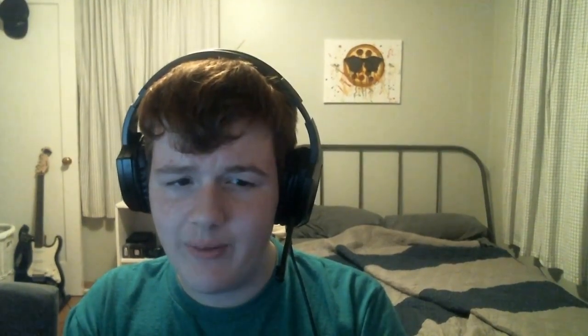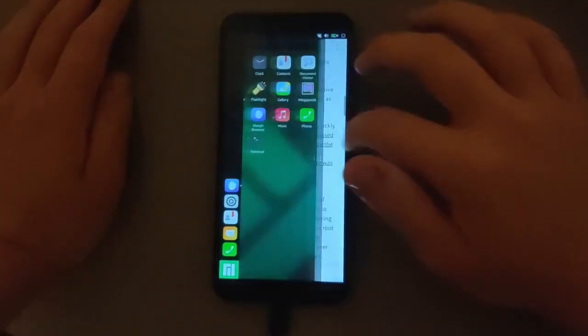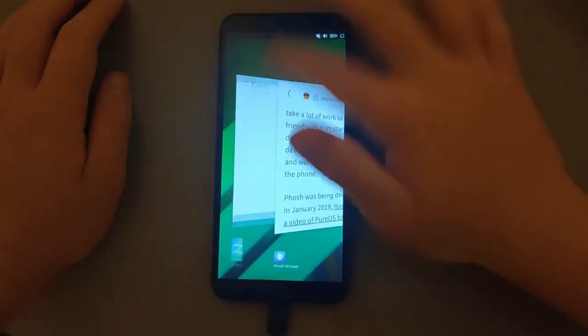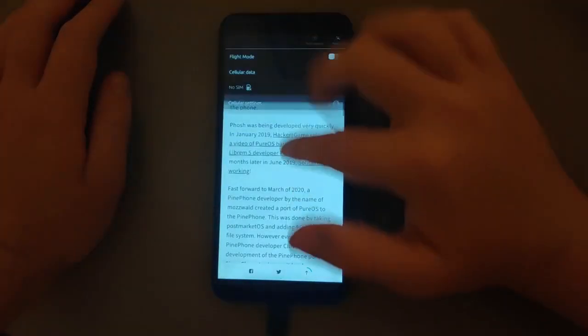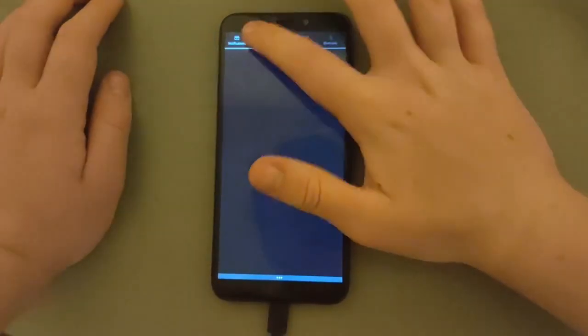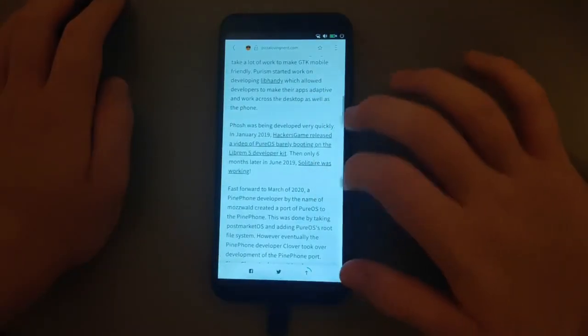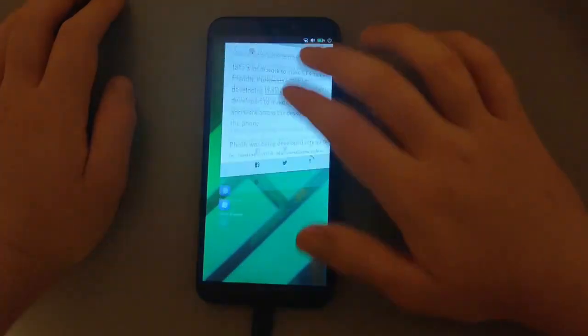Lomiri works very well on Manjaro Lomiri. Ubuntu Touch still seems to be a little bit smoother than Manjaro Lomiri; however, Manjaro Lomiri is still smooth enough for most people who want to use the Pinephone as a daily driver. For those who don't know how Lomiri's UI works: you swipe from the left to reveal the dock, and swipe further from the left to reveal the app drawer. You can also swipe from the right to see your multitasking view, and swipe from the top to see your notification and control center. I actually really like Lomiri's UI — it's my favorite desktop environment right now for Linux phones.